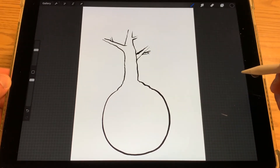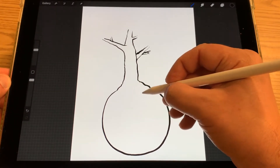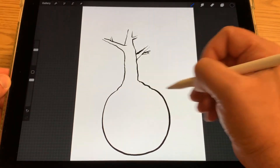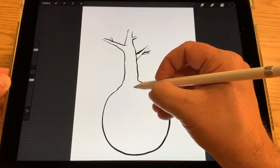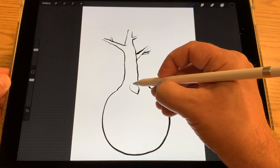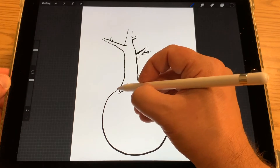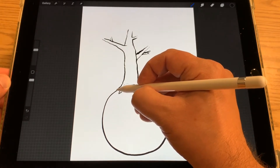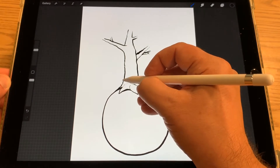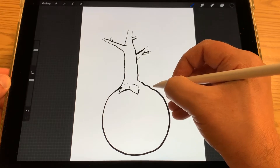Now I'm going to add the roots of the tree at the bottom here. I'm not going to have them go too far down into my planet, just enough to show that it's growing out of the Earth. There's a little root here in the middle, like another one here on the left. I'm going to bring my line from my circle of the Earth up here, just so it looks like this root is going behind the Earth. I'll do the same thing for this one.